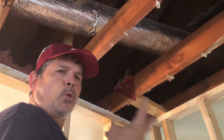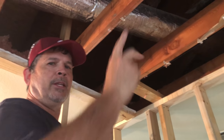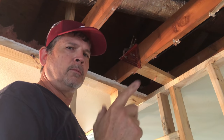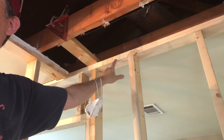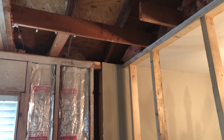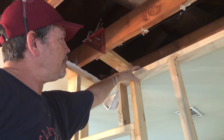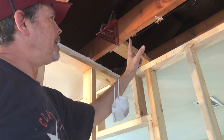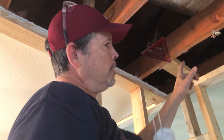This beam is three 2x12s. That beam is two LVLs and we'll get into that later. So I laid out the beams here and on the far wall. I drove a nail in the top of this top plate in line with this line and I popped the chalk line all the way across. And that's gonna be my cut line for all these joists. Let me try and get the chalk line here.